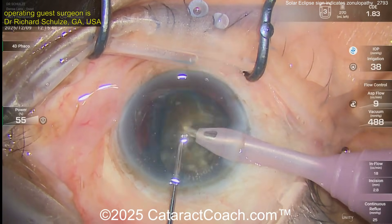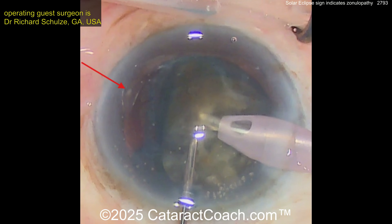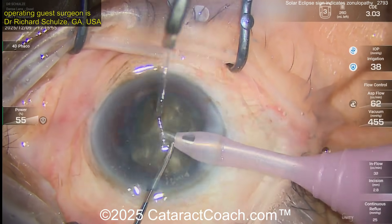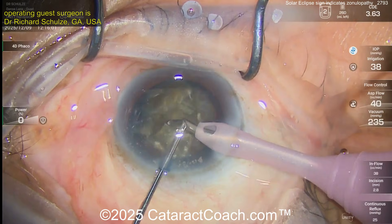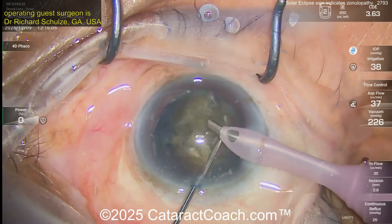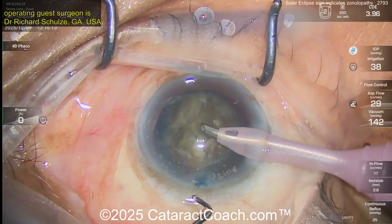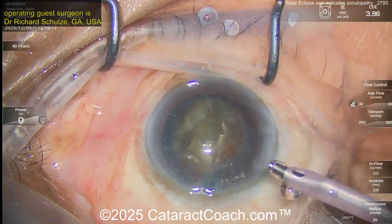Removing the first piece — now look at the capsulorrhexis: why is the rhexis moving when it didn't move before? Because the nucleus that was in the bag was holding the capsule open. As you take out nuclear pieces, you may get collapse of the areas of zonulopathy.